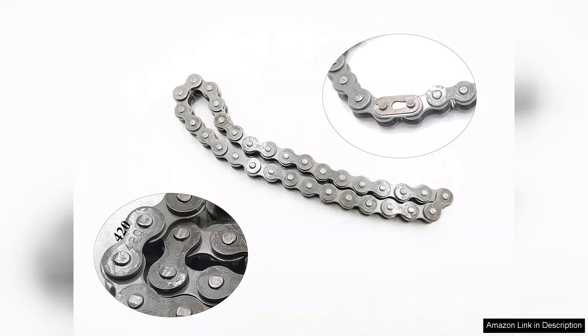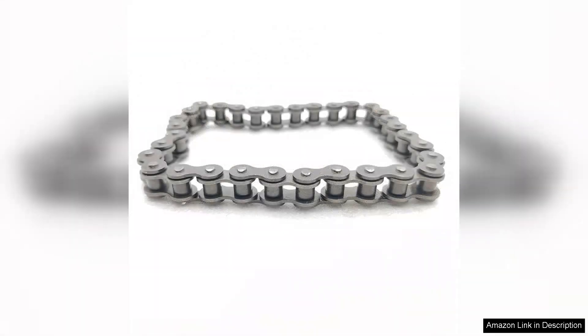Right out of the box, you can feel the quality of construction. The chain is made from high-strength materials, ensuring it can withstand the rigors of rough terrain and demanding performance.